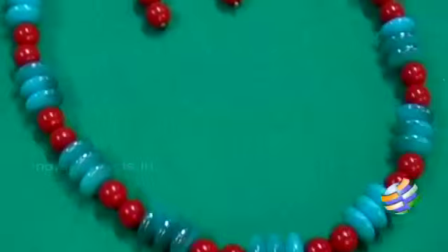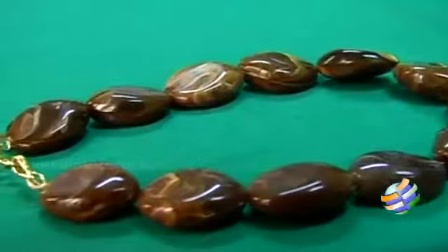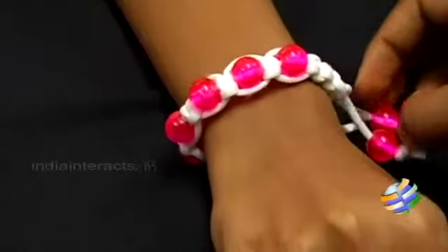Hi and welcome to Art All The Way, which talks about the vast world of art and craft and how you can do them easily. Today we will see how to make a bead bracelet with a rope.